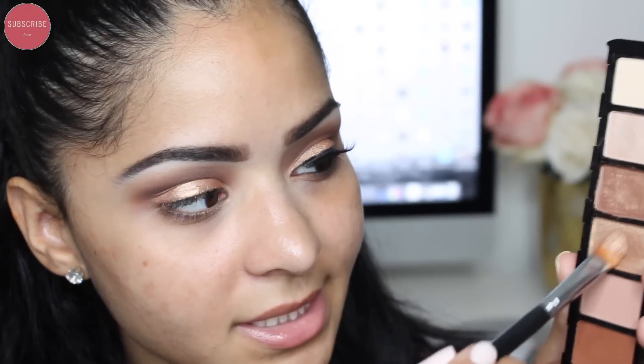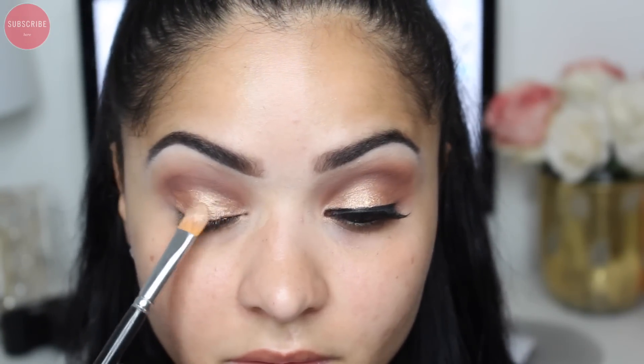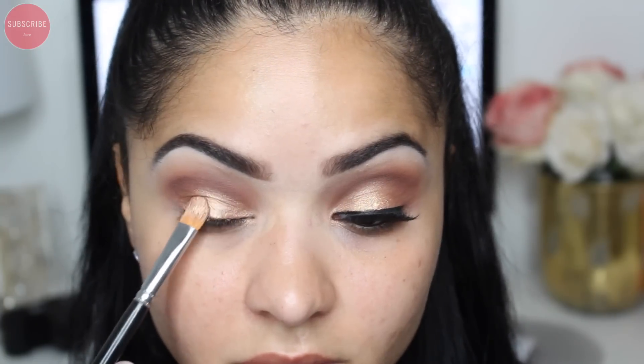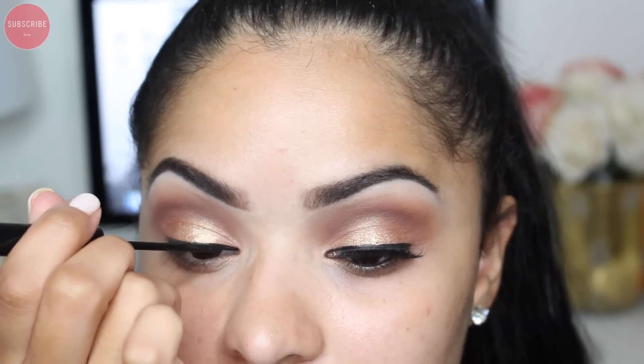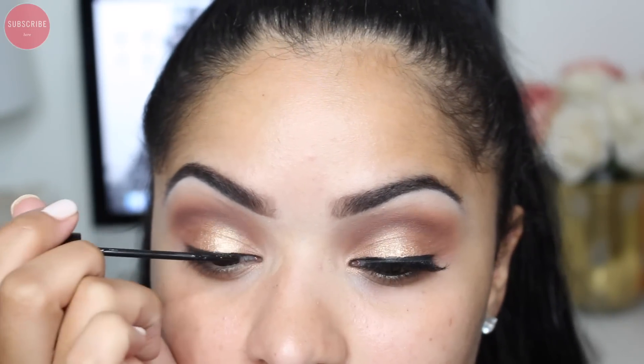Now taking 'Gold Status' — a beautiful golden shadow — I'm going to apply this on the center of my lid. Then I'm going to go in with my NYC liquid liner and apply a really thin line above my lashes.